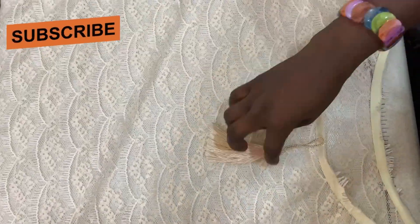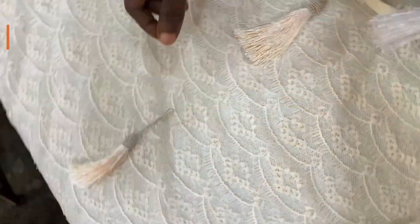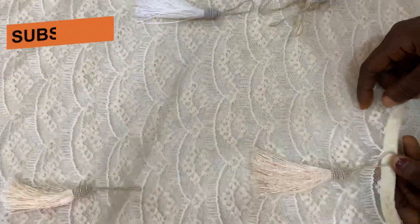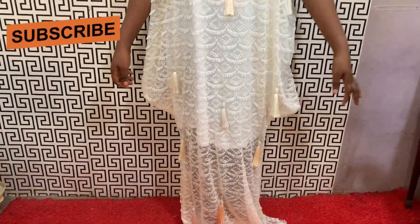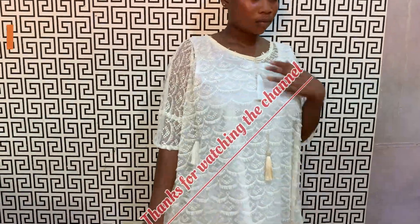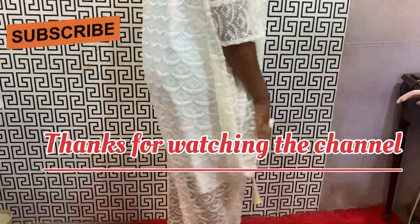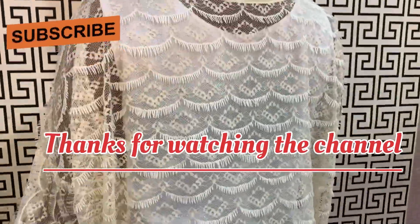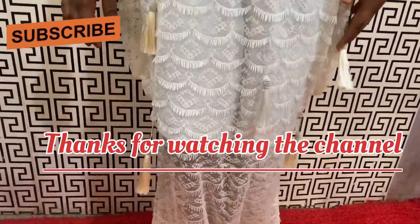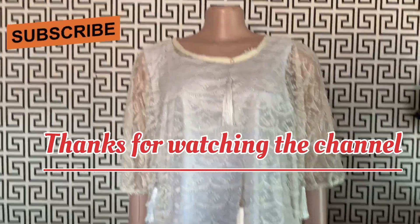The next thing is to start fixing the terry bush layers onto the gown, putting them on one after the other. I'll be using my hand needle to tuck each layer onto the main body. After doing that, this is the finished result — very easy to make. Thanks so much for watching the channel. If you haven't subscribed, kindly do so — subscription is free. Thank you and see you in my next tutorial, bye!